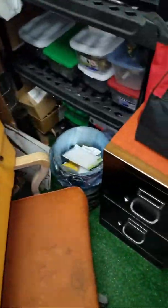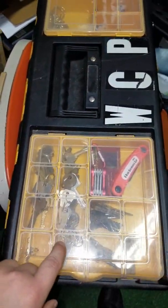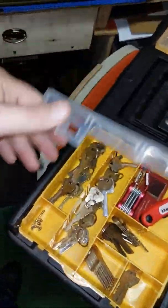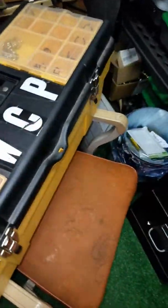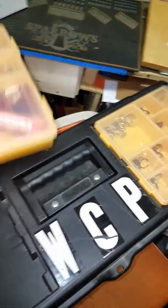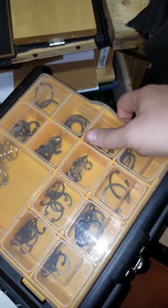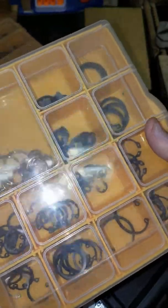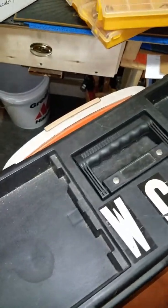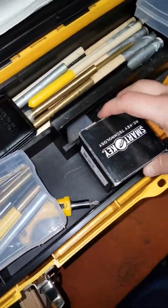I think I showed this before — I've got different keys in here: Dexter, Weiser, and Yale. Some screwdrivers, business cards, and some old pins I've taken out of locks. I've got key rings and different snap rings. Never know when you need one. I've also got my smart key reset tool in here in case I need to reset one.